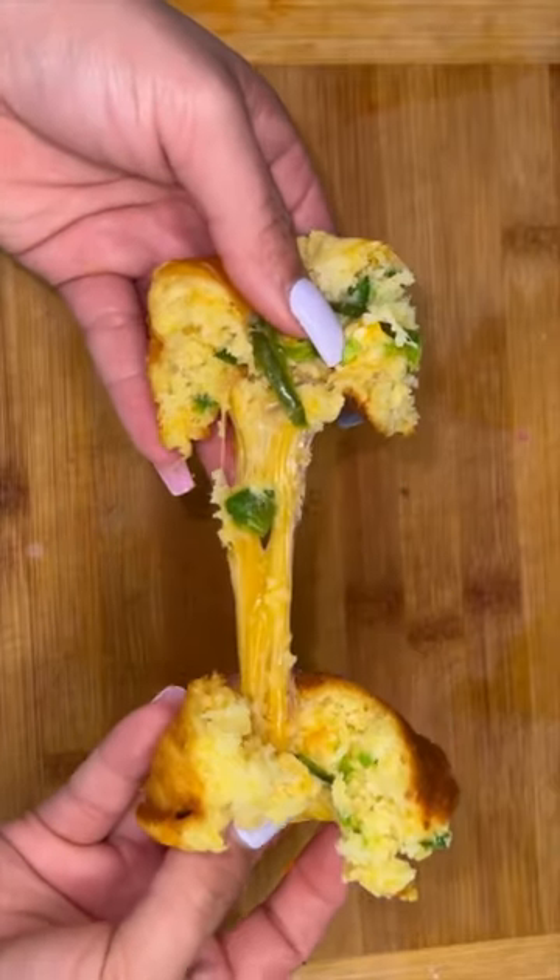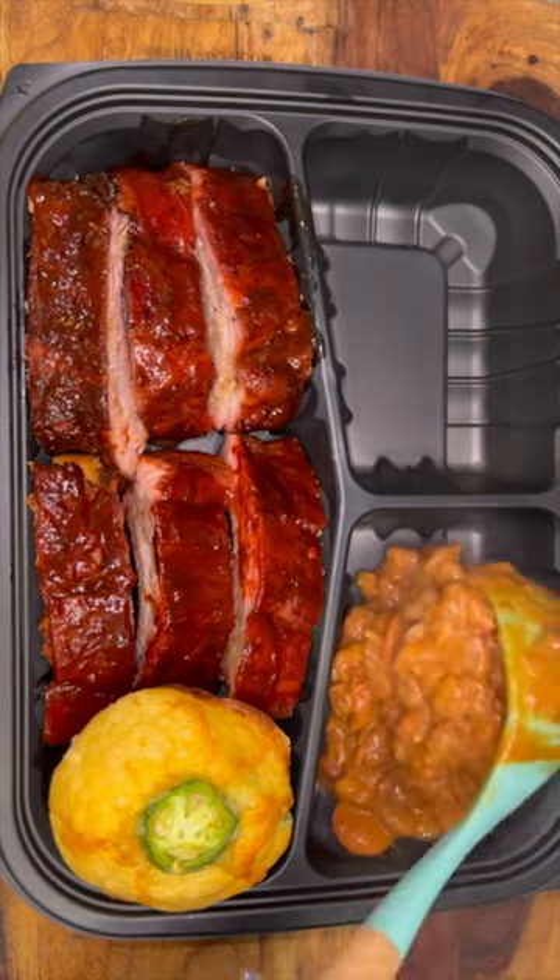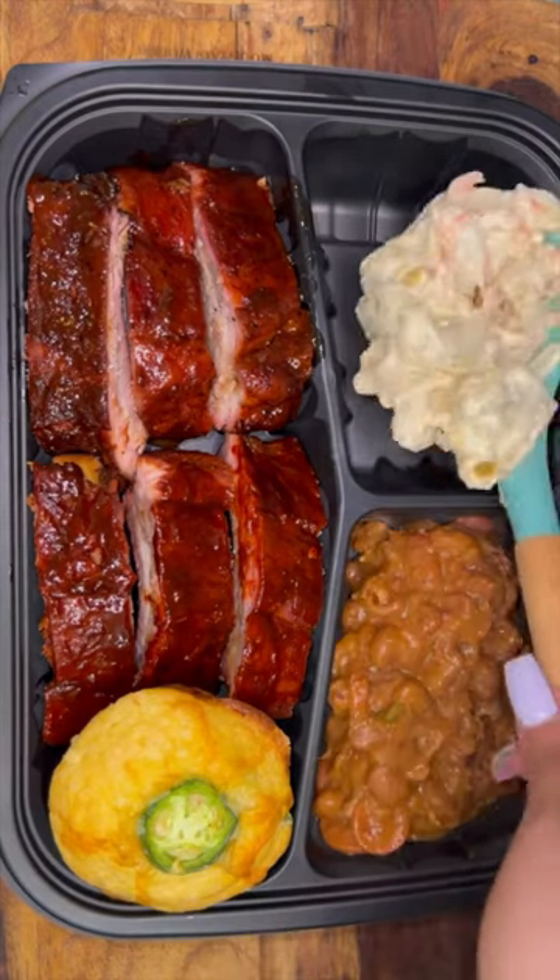To go along with the ribs, I'm also gonna make them these cheesy jalapeño cornbread muffins and some frijoles puercos. They come with bacon, chorizo, weenies — the whole nine.